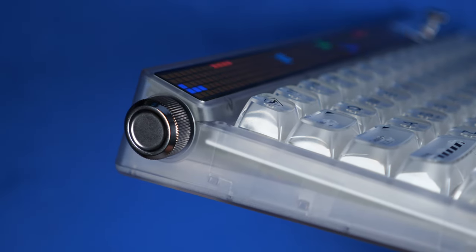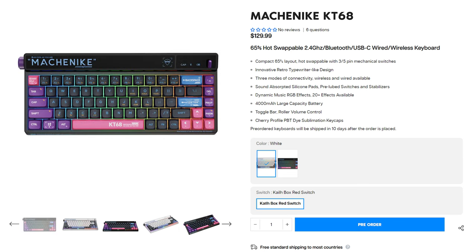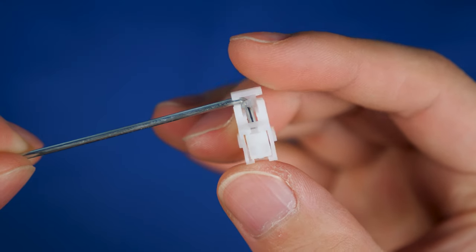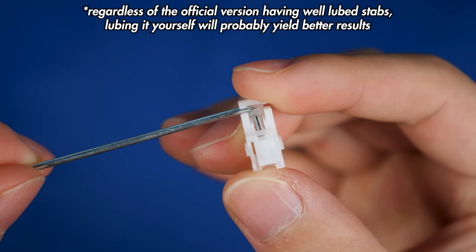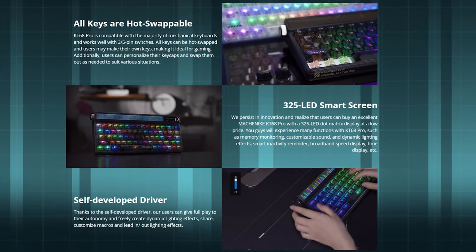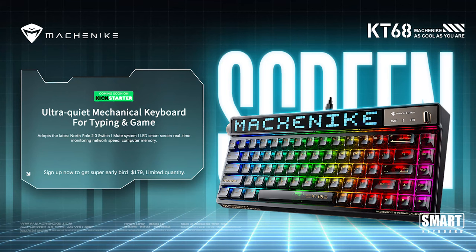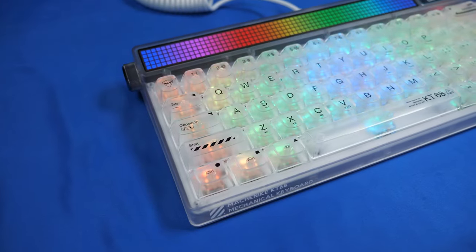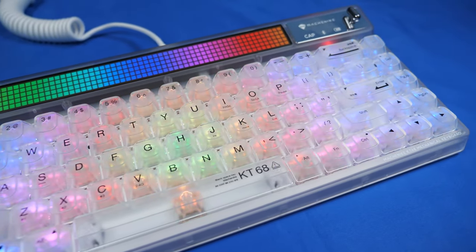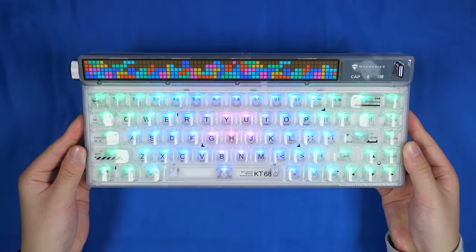By the way, this keyboard isn't technically new — the KT68 non-pro edition exists, except it just doesn't have the LED screen, and I'll link that down below as well. The one thing that sucks are the stabs, but a quick lube session will immediately fix it. Links to buy it are in the description down below starting at $179 on Kickstarter, which seems kind of expensive, but it's up to you. Let me know your thoughts — would you get this keyboard? Because it does look really nice and it works fairly well. Let me know down below. Thanks for watching and I'll see you guys next time.